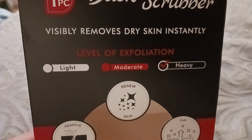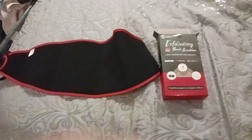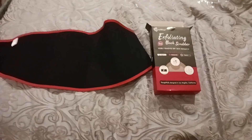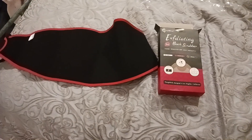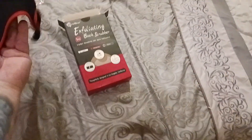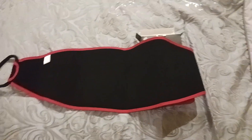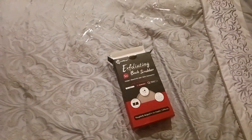You can get light, moderate, or heavy exfoliation. I'll put a link down below in the description for this product. I like it — it's definitely coming to the gym with me, especially when I take my showers after working out, sweaty and all. I just want to remove that excess grime from my body, and that's probably where I'll get the most benefit.